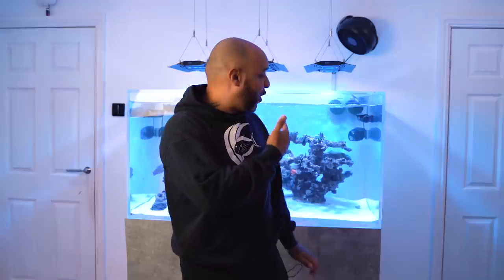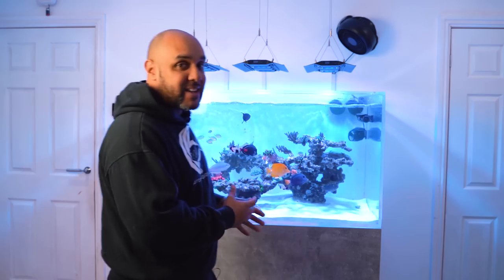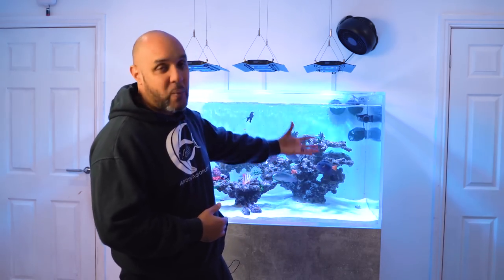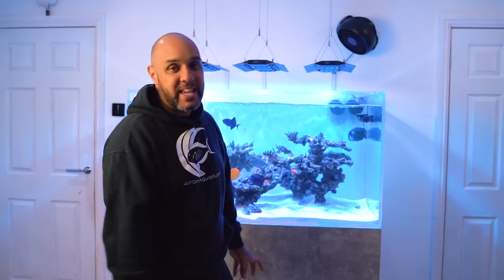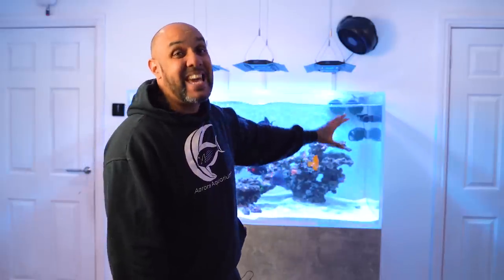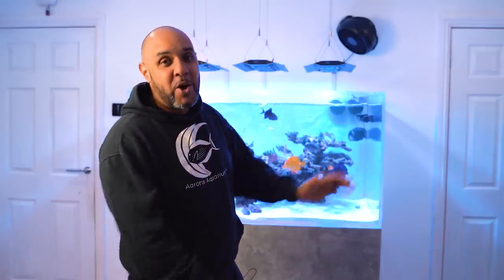Welcome to another Aaron's Aquarium video. Today is going to be a big one because we are going to be doing a full update on this reef tank. You guys asked me all sorts of questions about this tank — it's only eight months old and it is SPS dominated already. We've got some LPS here, a mixture of fish, and a lot of you want to know how I've been able to achieve this in such a short period of time. We're going to go through the lights, wave makers, the engine room, and the Harry Potter cupboard where all the gear is hiding.